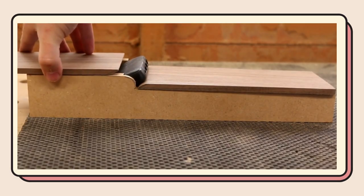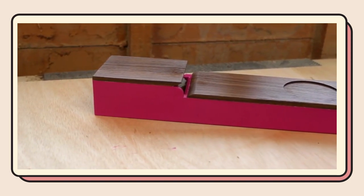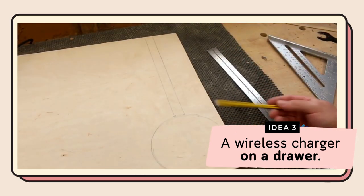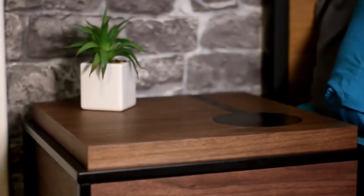Next, create a hidden cup holder on one side by carving out a shallow circle under the drawer using a circle template and a flush trim router bit. Finally, install a wireless charger on the table's surface — carve a pocket and add a black painted plywood inlay for the charger. To finish, use cable management sticky backings to hide wires.